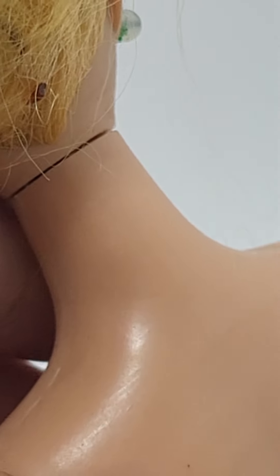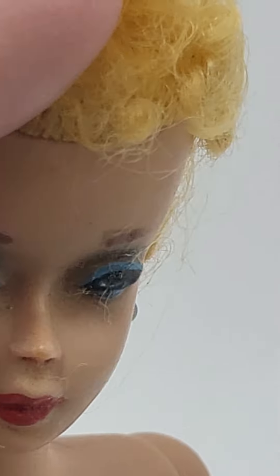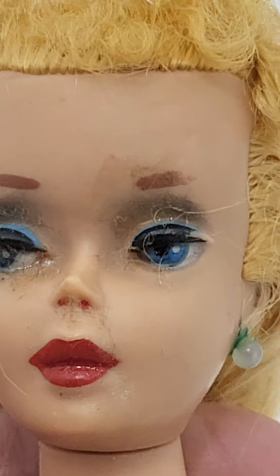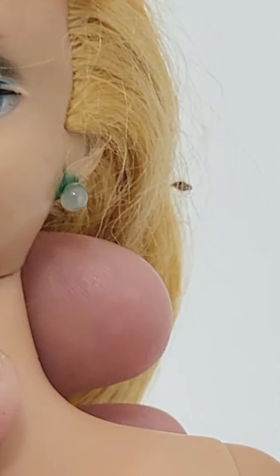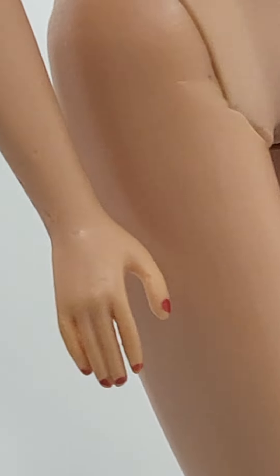There is no splinting on her neck. She does have the blue eyeshadow, the blue irises. She is 11 inches, and she does have the nail polish on both hands.